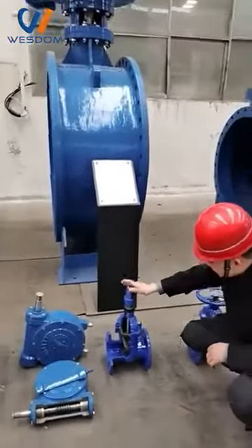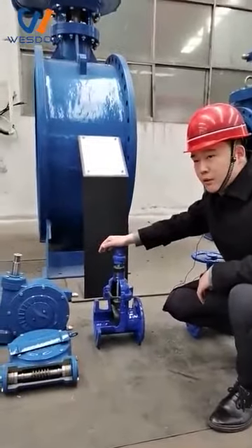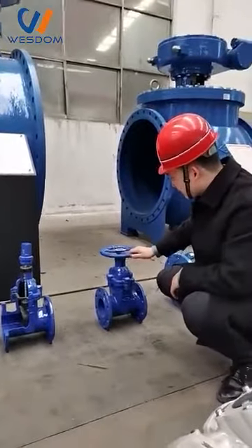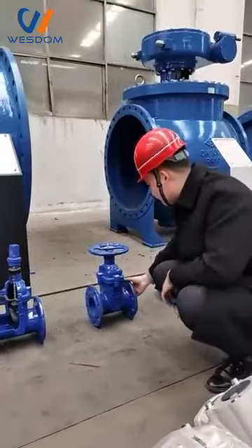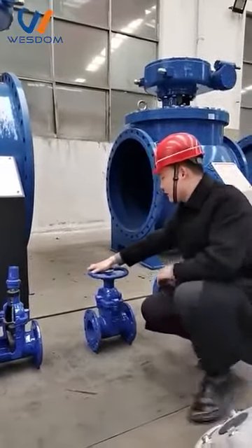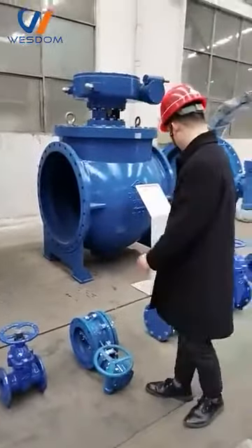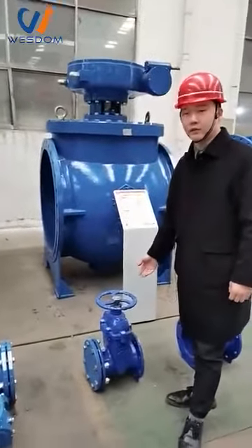Just like this one — this is the gate valve, normally it can be used underground. This one can be used for water protection, but it is small size, around 25mm. When you use it, you only need to turn on or turn off the hand wheel. The difference is the size; other aspects such as the body material are the same.